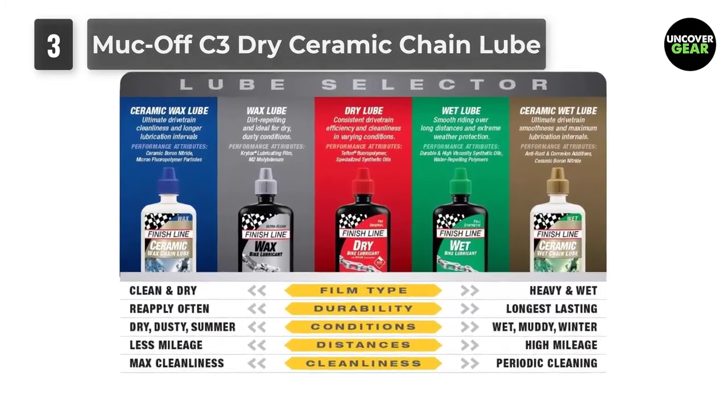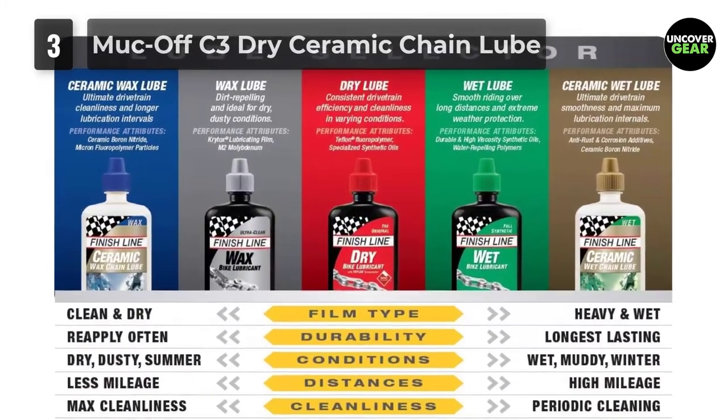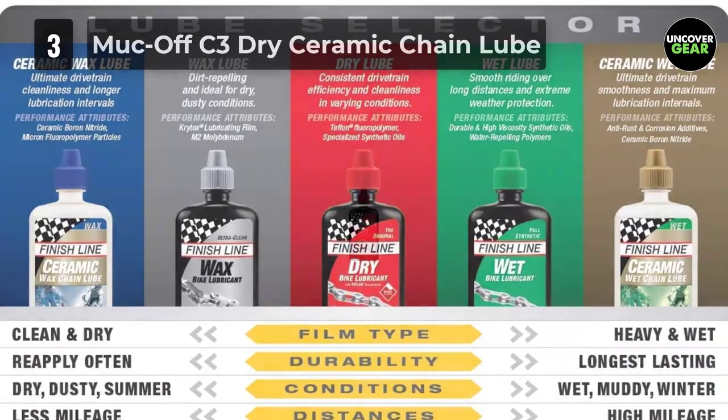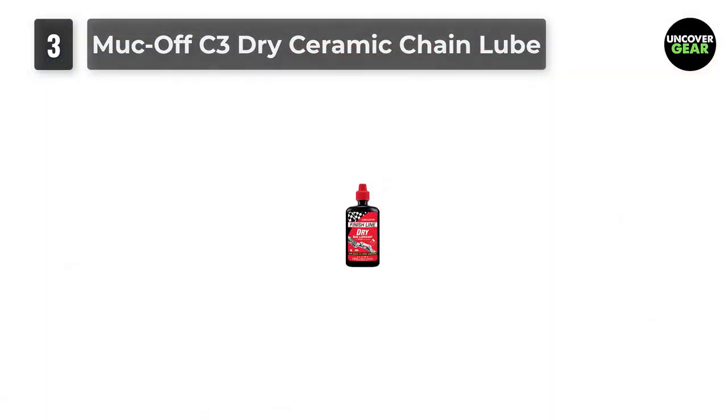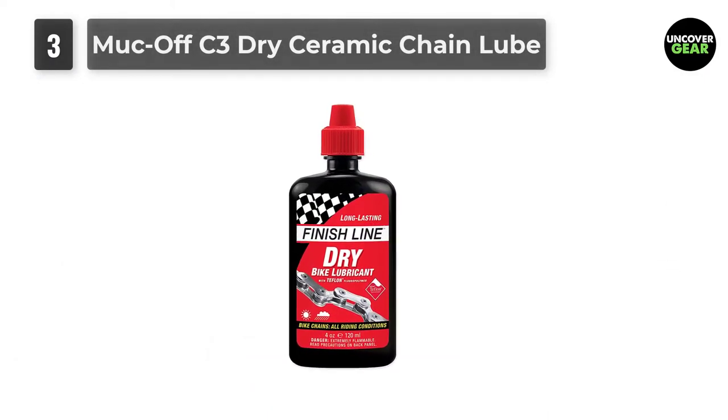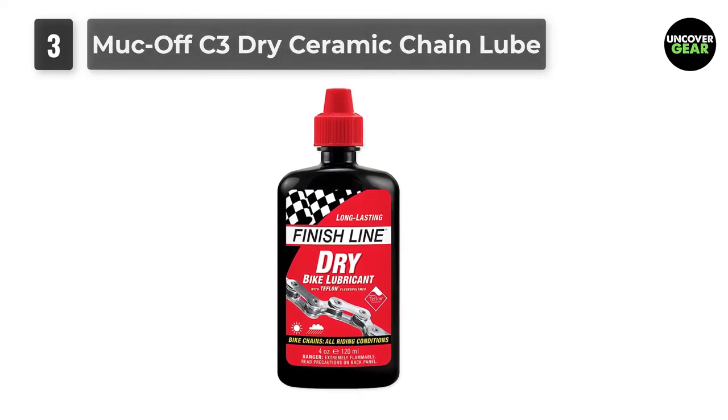What does this mean for you? This means that this lube is extremely durable and long-lasting, perfect for normal to dry conditions. You really can't beat this lubricant if you put in lots of training in particularly dry conditions. If that's not enough, it comes with a UV torch to ensure that you've applied the application properly.